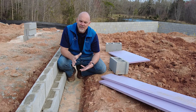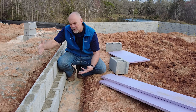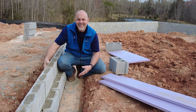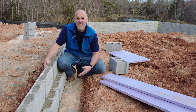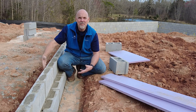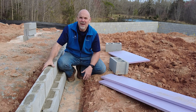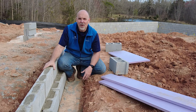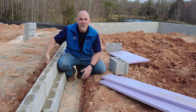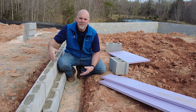A couple of challenges with the monolithic slab in terms of insulating: we could insulate the perimeter by putting insulation on the outside, but it's difficult to protect that exterior insulation from things like yard maintenance, weed eaters, and damage from flying debris when the lawn and yard is being maintained.